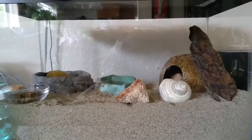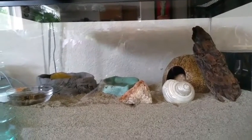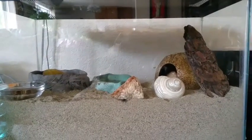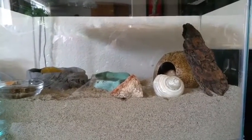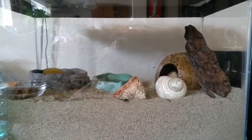First of all I'd like to make a disclaimer — this is not their permanent tank. We are going to be getting them a 10 gallon, but our local PetSmart was out of plain 10 gallons and we couldn't find any for a reasonable price on Craigslist. So we will be looking at a different pet store in the future, and we're making sure they have the best care we can give them.